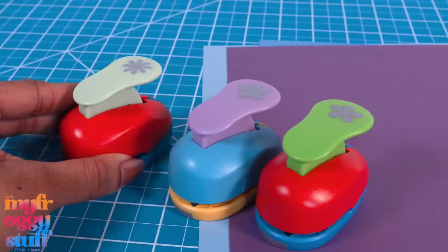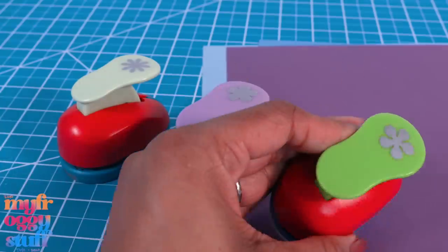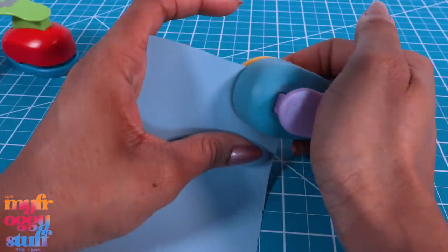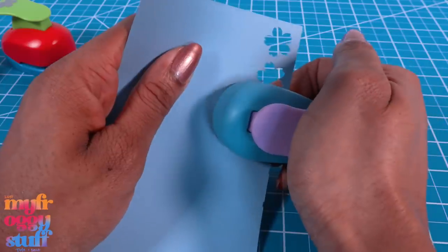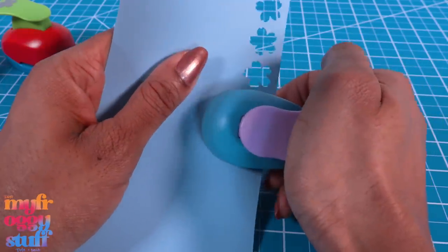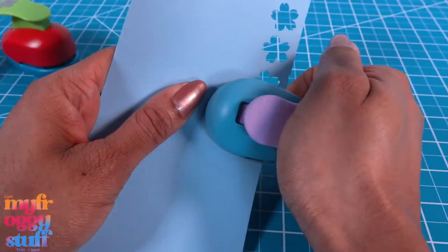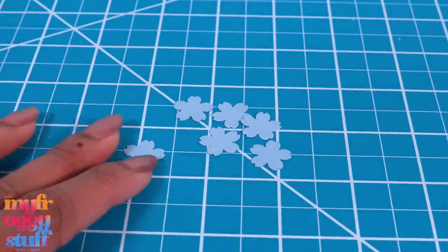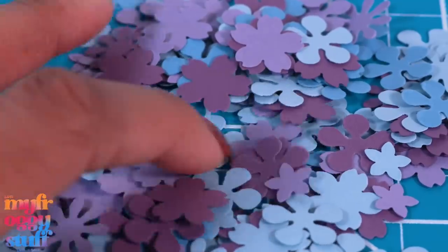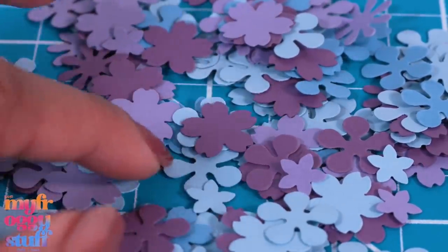I'm using some flower hole punches I got on Amazon — we have a couple of different styles. If you do not have a hole punch you can always cut them by hand, it'll just take longer. Or you can get pre-made flowers from the craft store. That would work too, because even with a hole punch this is going to take forever — I've been punching for hours, and there's got to be an easier way to do this.